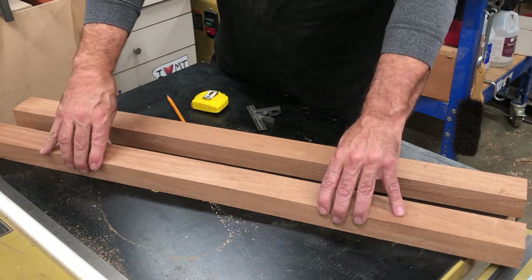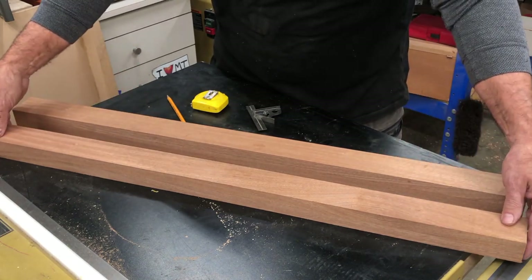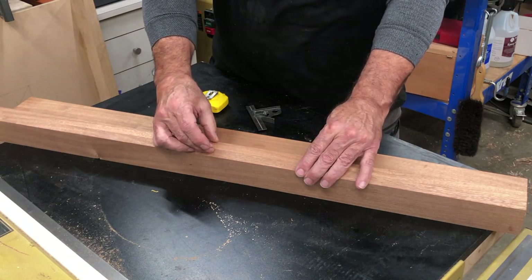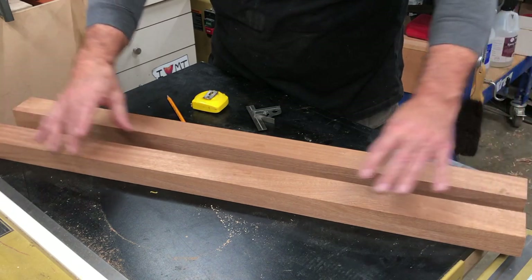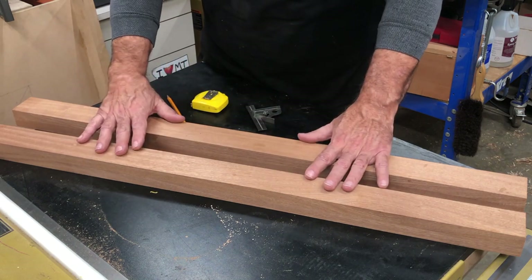Basically what we did was just milled up a couple pieces of wood. Now if you have a thick piece of wood that you don't have to join a couple together, go ahead and use it. I wouldn't go any smaller than a half inch. These here are three feet long. You could go as long as you want, as short as you want, but this is what we're going to work with here.